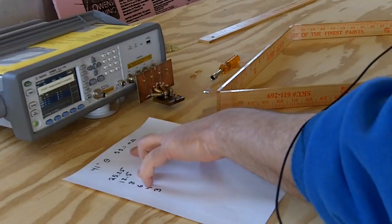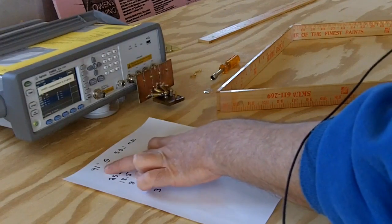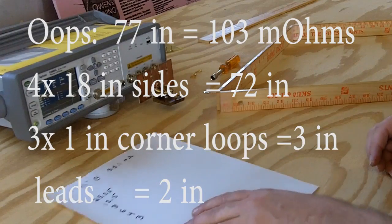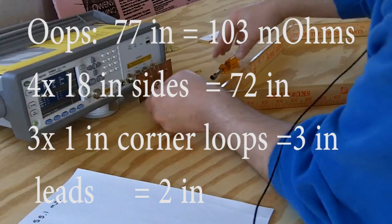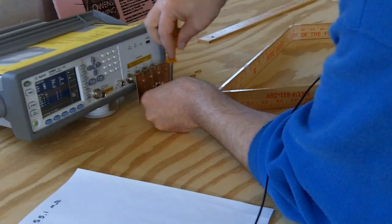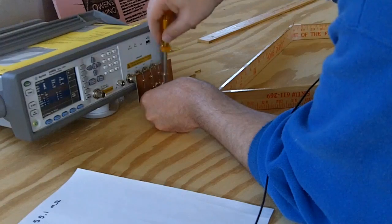I've calculated the path resistance of the Rhombus — it's about 41 inches of copper, so we should get about 55 milliohms of resistance. Before we put on the Rhombus, we're going to put on our check inductor to make sure everything's working properly.